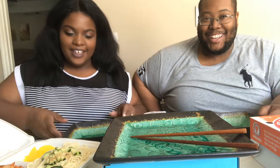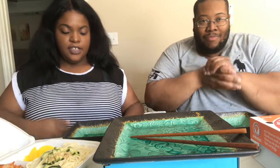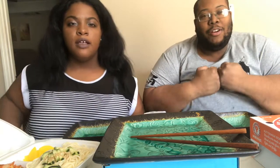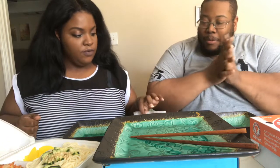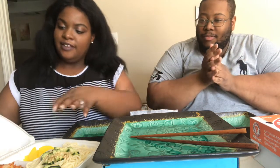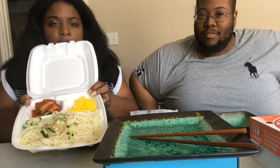Hey guys, how you doing? Welcome back! So the time has come, we have arrived with another mukbang video. What we got? We have my all-time favorite — we're going to have Zha Zha Myung!